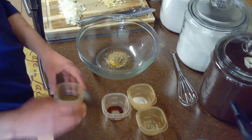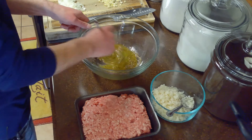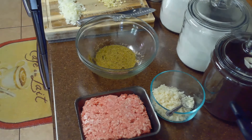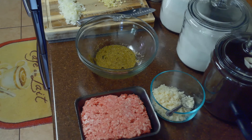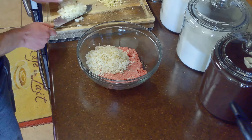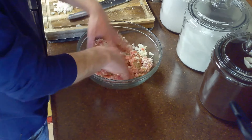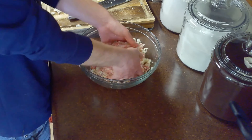While we're waiting on our cabbage to cool, we'll whisk together our egg, two teaspoons of marjoram, two teaspoons of thyme, our teaspoon of Worcestershire sauce, our half teaspoon of salt, and our half teaspoon of pepper. Once combined, we'll mix in our ground pork, cooked rice, and half of our onion and garlic with our hands. This will be the filling for our cabbage rolls.